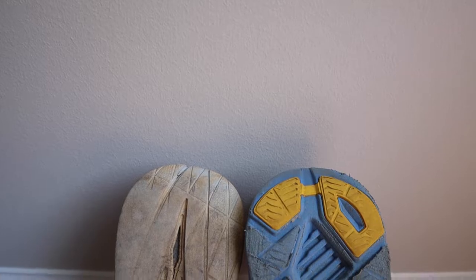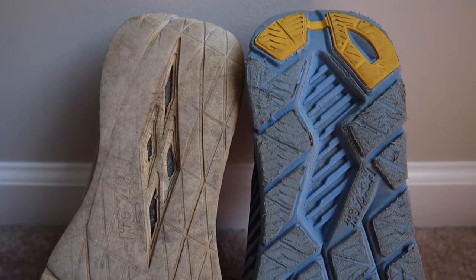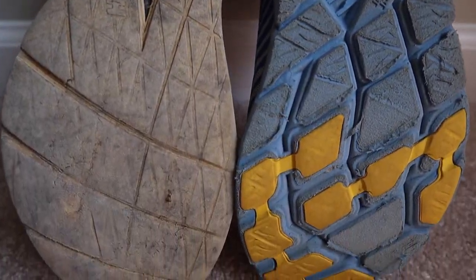One con with the Rincons — and really any Hoka I've worn — is they don't have great traction on the bottom. It just gets eaten up very fast, and with the Carbon X's there's basically none left on the shoe.